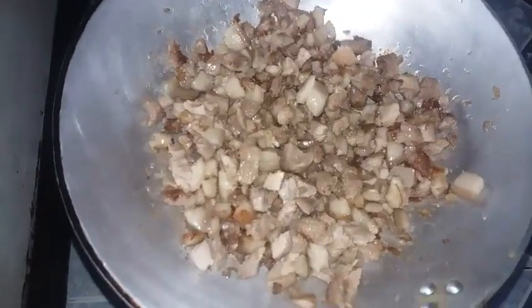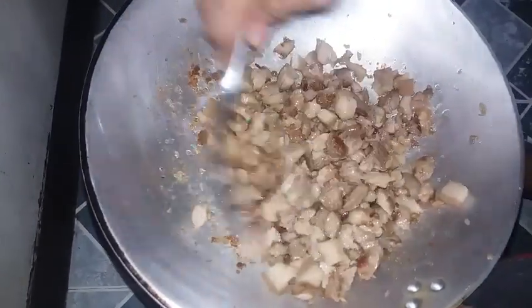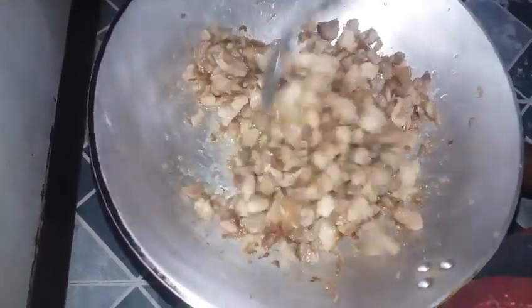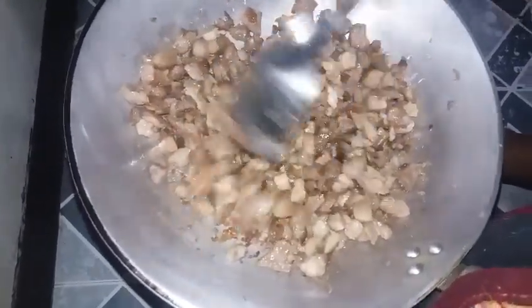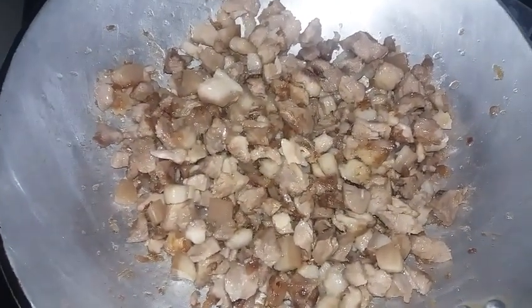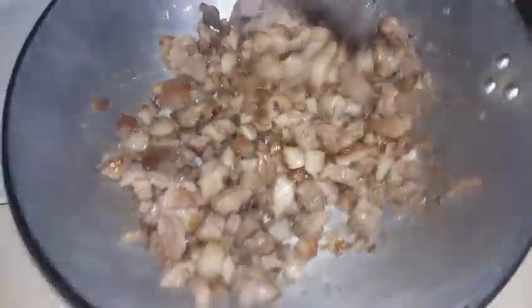Ayun na po mga idol — medyo natutosta na po ang ating pork. Kumuputok-putok na po siya. Okay na po ang ating pork kasim — medyo napride na po siya. Hindi na po talaga kailangan na sobrang tostado. Okay na po, may konting mantika lang po siya pero okay na dyan. Patayin na po ang ating apoy. Pagkatapos po, ililipat na po sa ating lamesa para timplahan na po ang ating sisig.